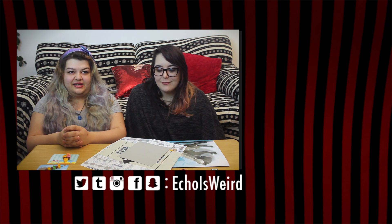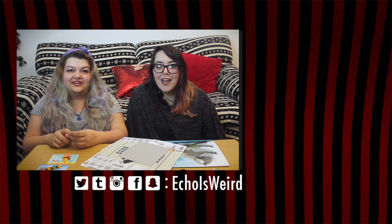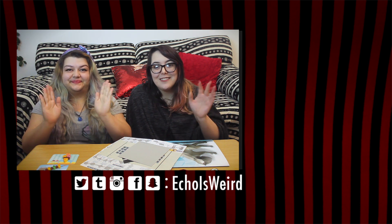Two hundred and eighty-four. I think that's everything so we can just say bye and go get food. Hell yeah! Thanks for watching! Bye!